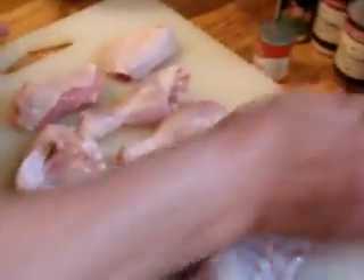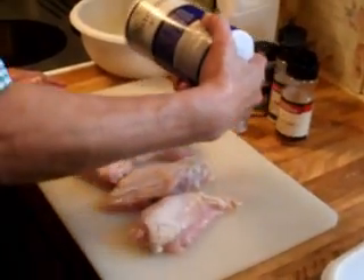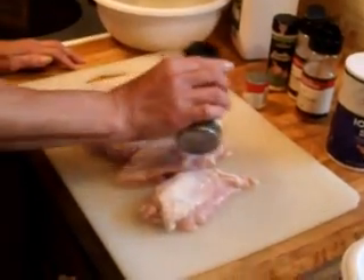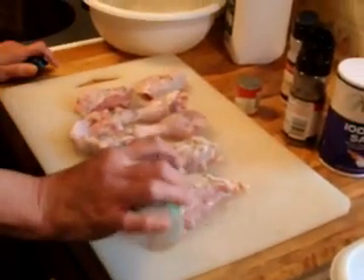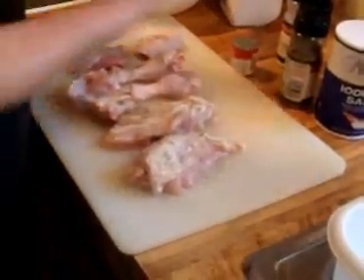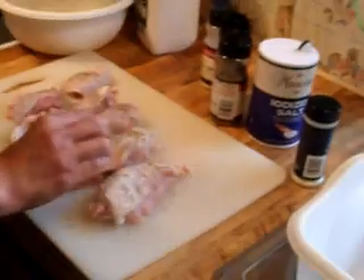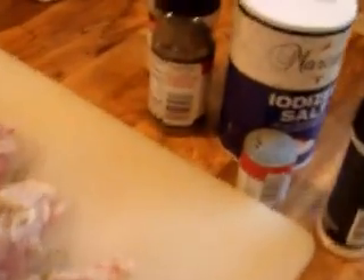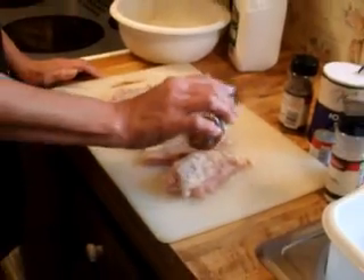I've already got our chicken cut up here. The first thing I'm going to do is add salt and some pepper. You can add any of your favorite seasonings that you like. These are the ones I use a lot: garlic powder, a little bit of margarine, some onion powder, and I like to put some red pepper flakes because we like things with a little kick.